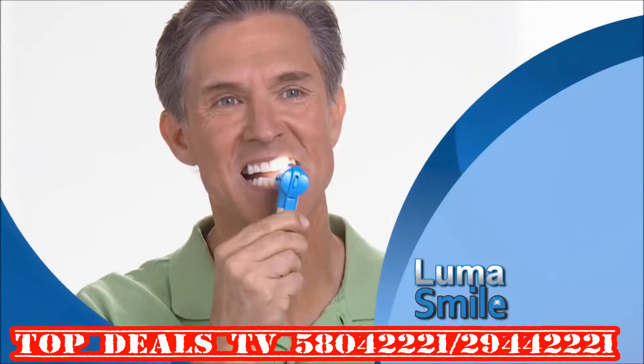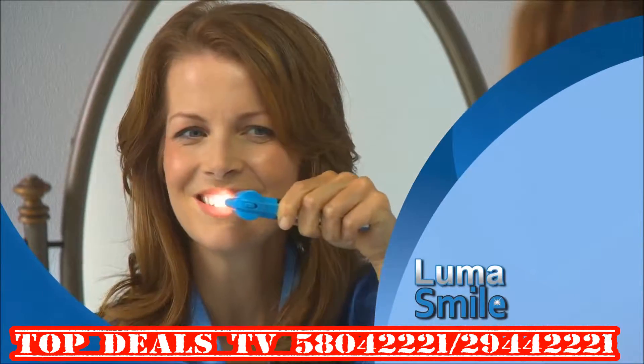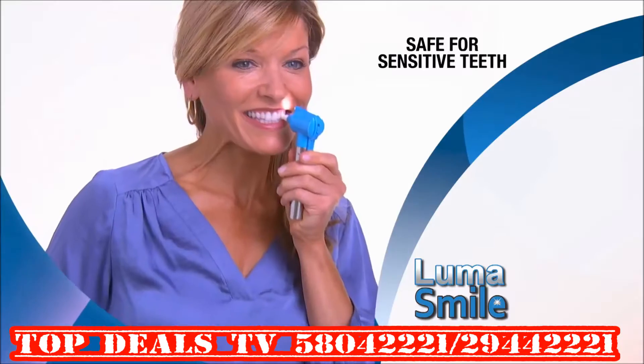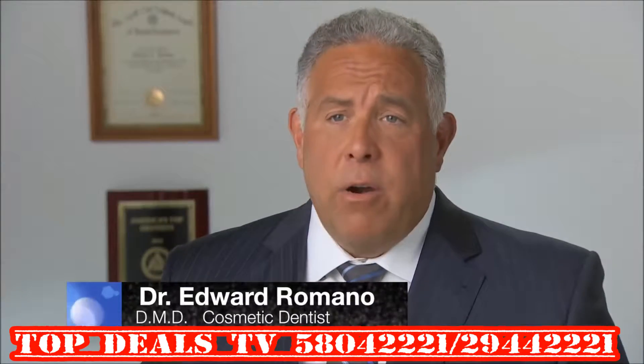Now you can get a perfect smile in just a minute a day with LumaSmile, the at-home tooth polisher that gives you the fresh-from-the-dentist feeling. The rotating cup and polish will help them maintain that clean, fresh-from-the-dentist feeling that they get when they leave our own office.